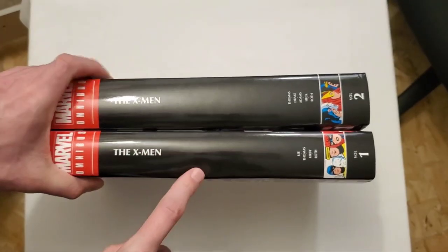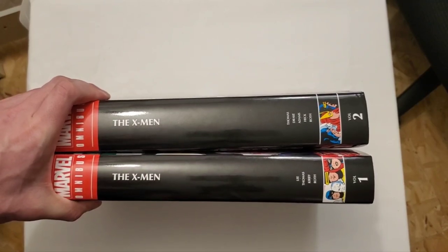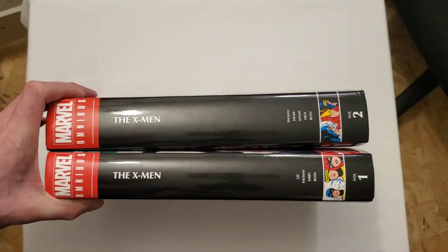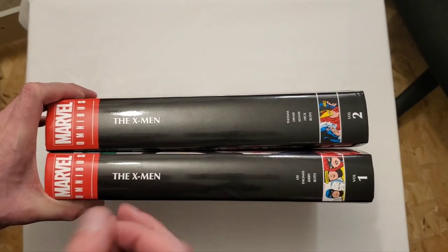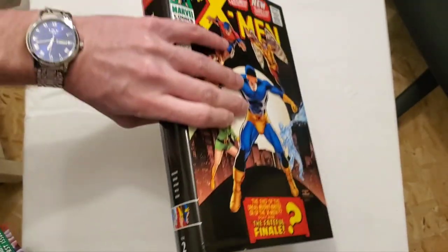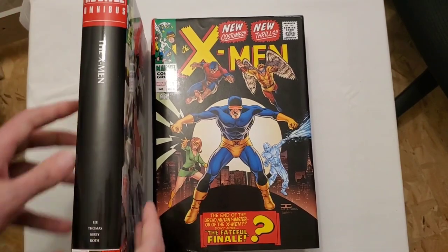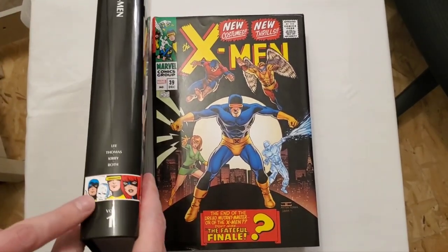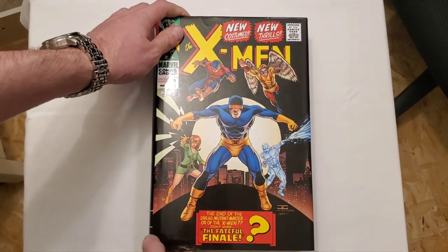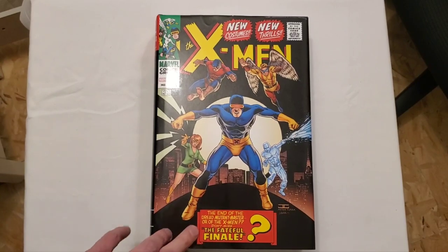Volume one is a little bit thinner than volume two. Volume two is a little over 900 pages, so we're getting a bit more there. It has these new Marvel spines that Marvel seems to love, and they seem to be the only ones in that category — I don't think I've ever heard anyone say they prefer these. There's nothing wrong with the image but starting over is just such a shame. I'm still happy we have these reprinted because these were pretty big whales for quite a long time.